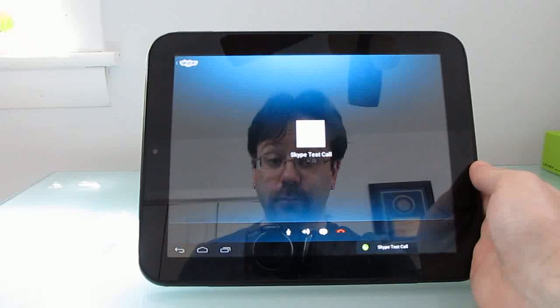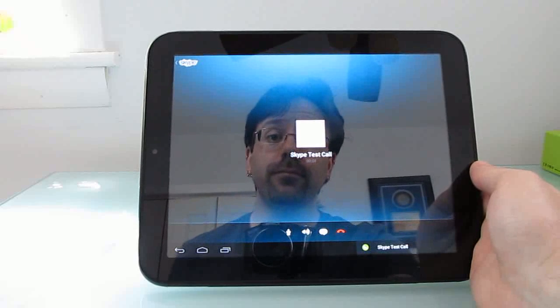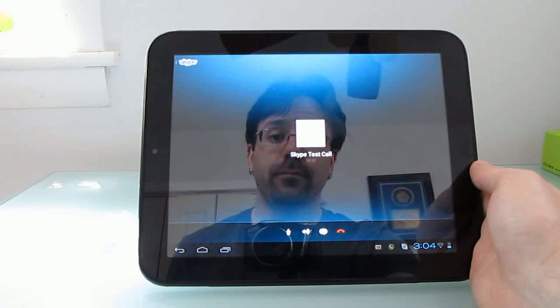Hello, welcome to Skype call testing service. After the beep, please record a message. Afterwards, your message will be played back to you.